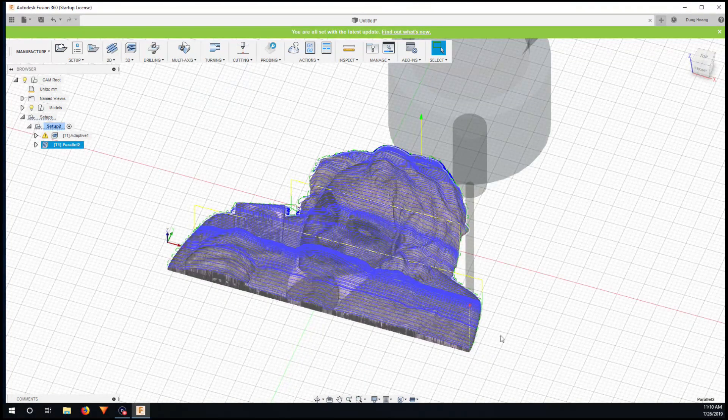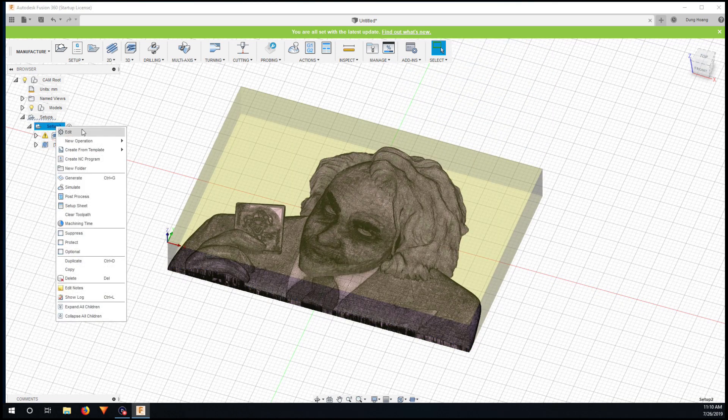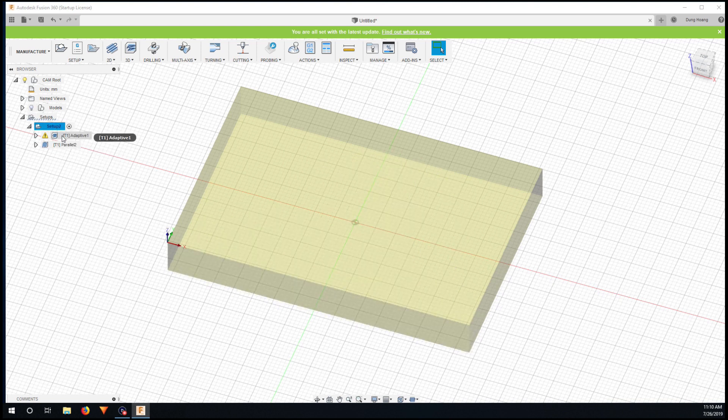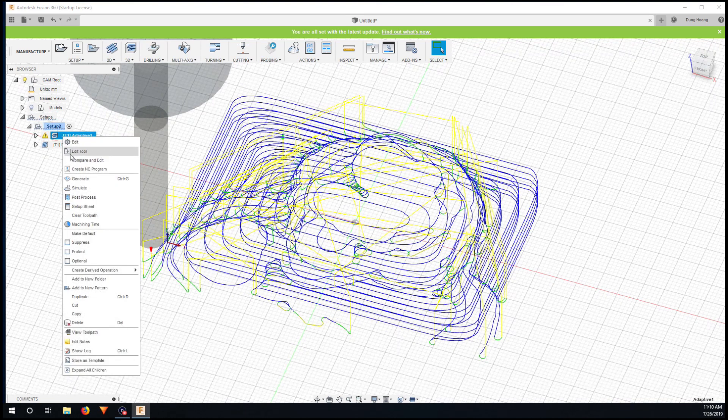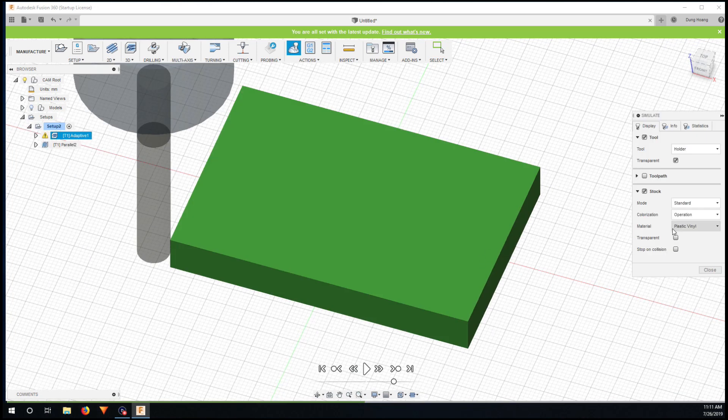Now I run the parallel finishing pass simulation. I hide the model to see only the stock and simulate at fast speed.